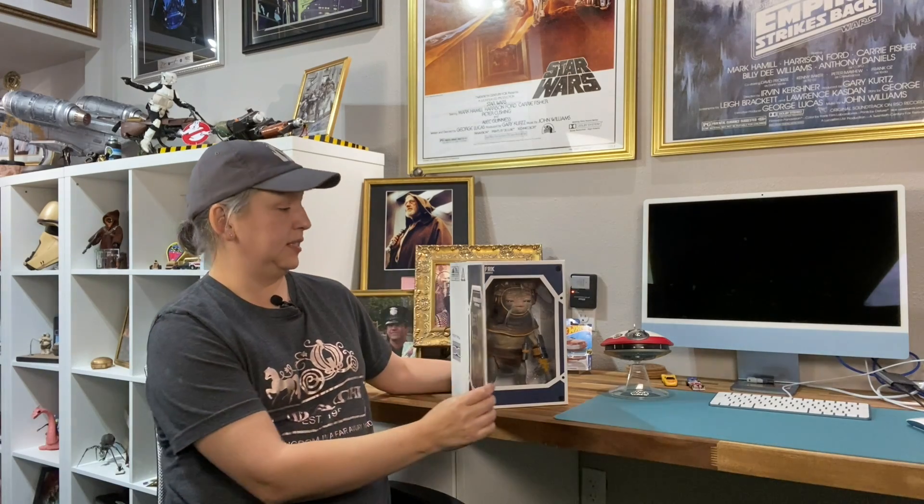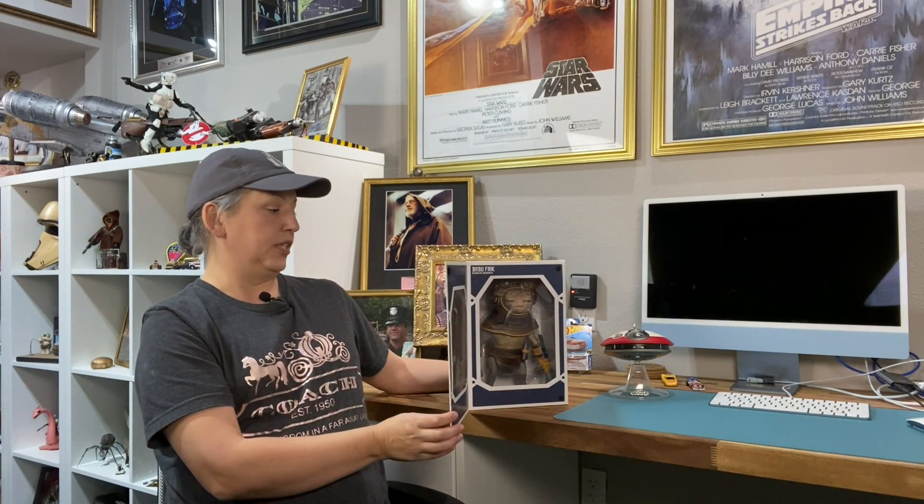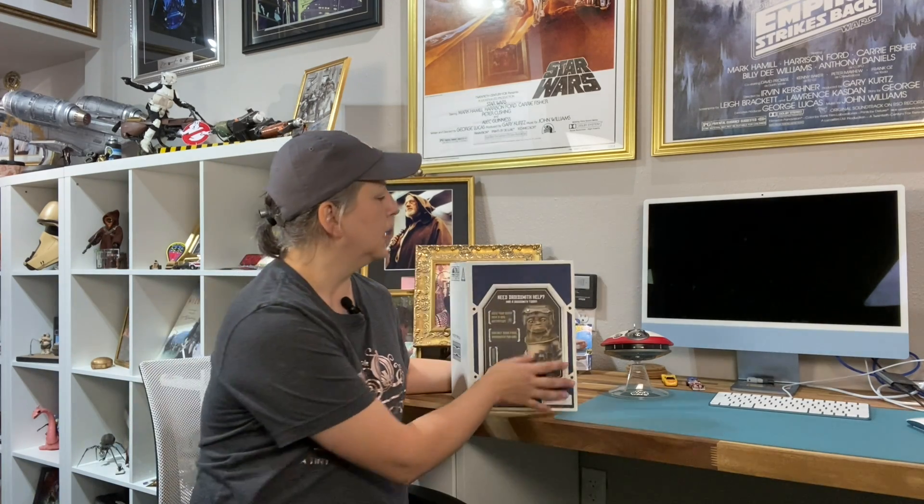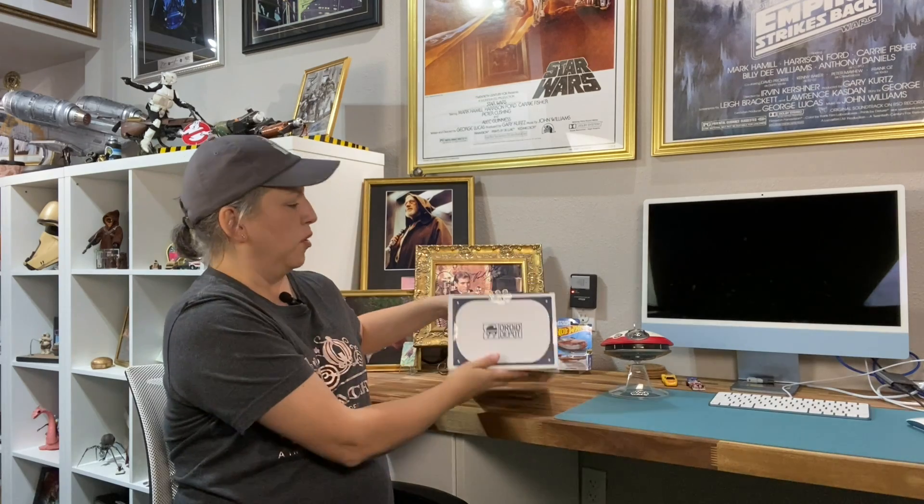First off, he comes in this adorable little window box. It's got a little scene of him and it says 'Need a droid smith help — hire a droid smith today. Contact Babu Frick, droid smith for hire.' That's a hard word to say. Let's get him opened up here.